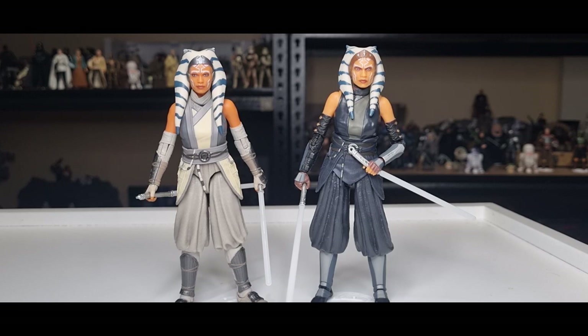This figure is an absolute banger — really happy to have this one finally. I need to find some nice soft goods to give her a bit of a white poncho robe, which would be really cool. But yeah, thank you very much for watching, folks. Hope you enjoyed the review. Give the video a thumbs up if you liked it, subscribe if you're new, and we'll see you again very soon for more Star Wars action figure reviews. Until then, may the Force be with you always.